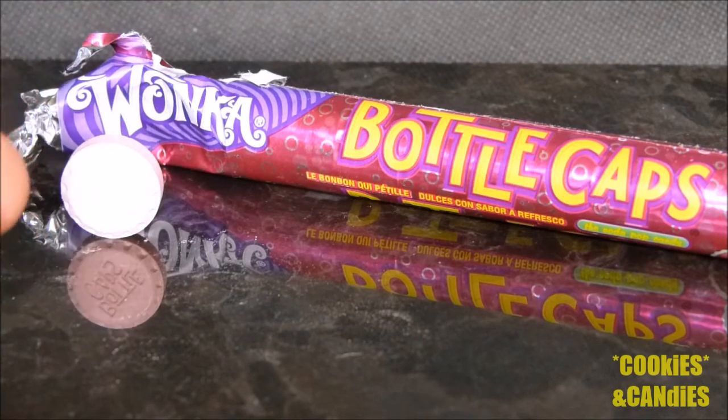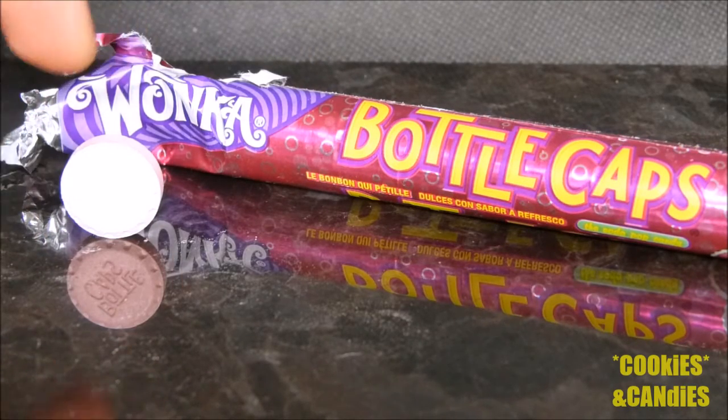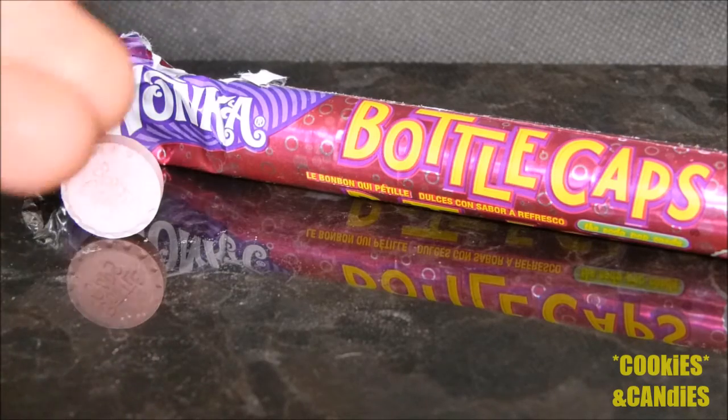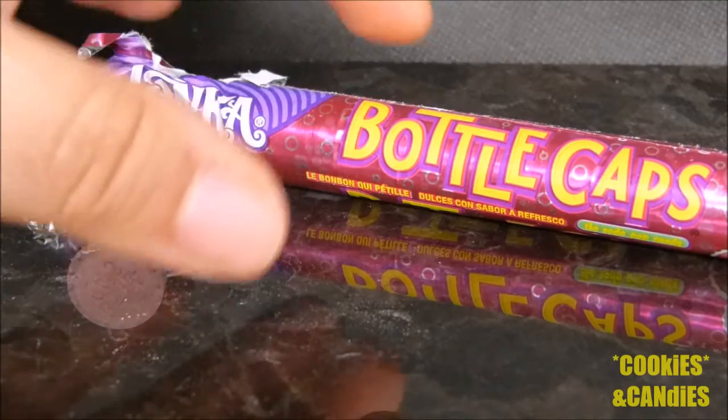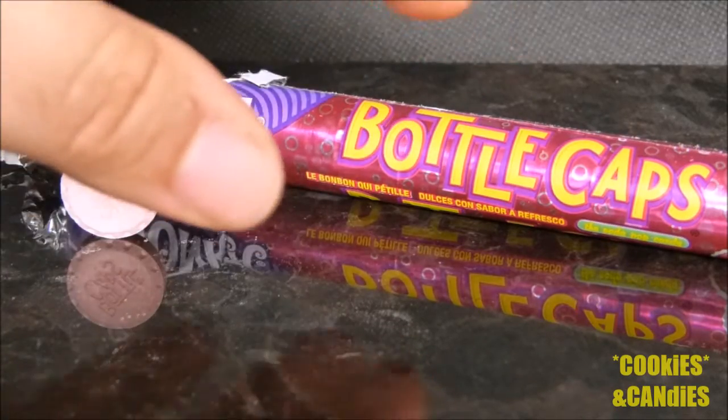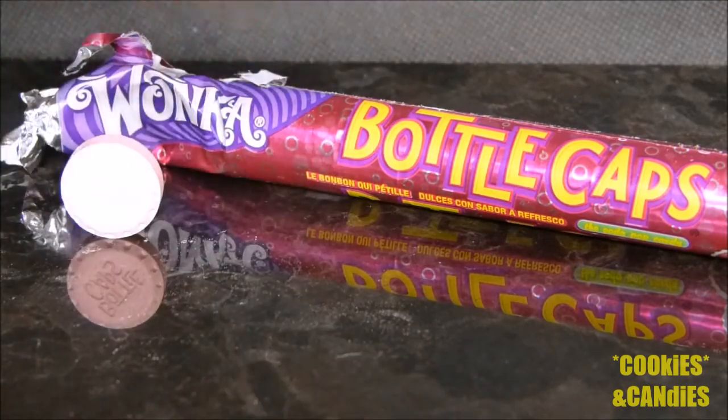They're all rather nice. The consistency is a lot like Pez — sort of a chalky candy, very easy to bite into, and they're actually very delicious. They're not quite as sour or as tart as I was thinking they would be.